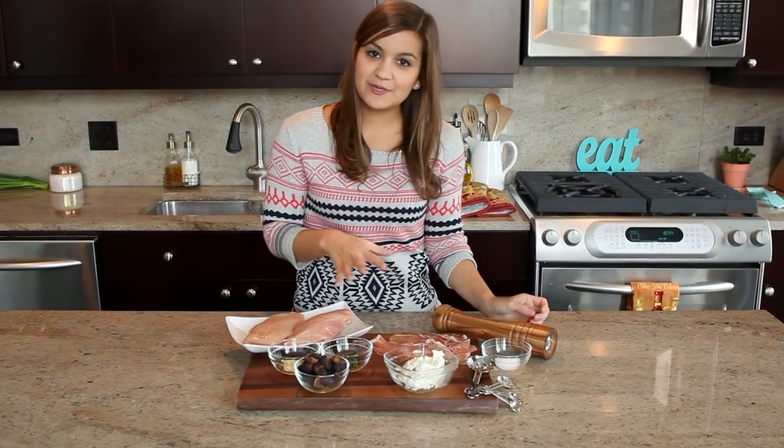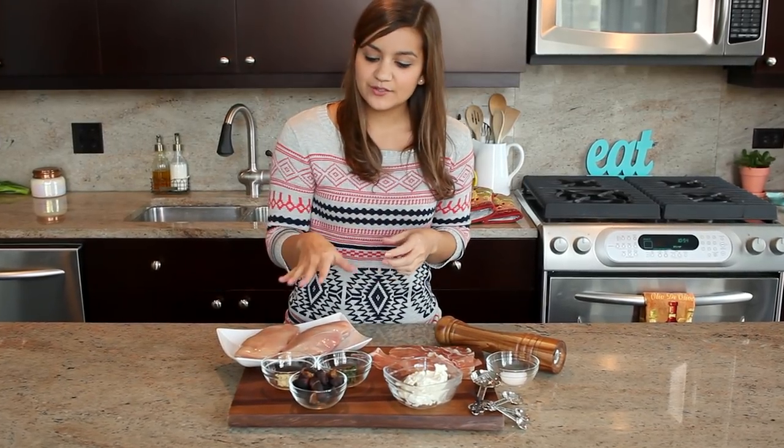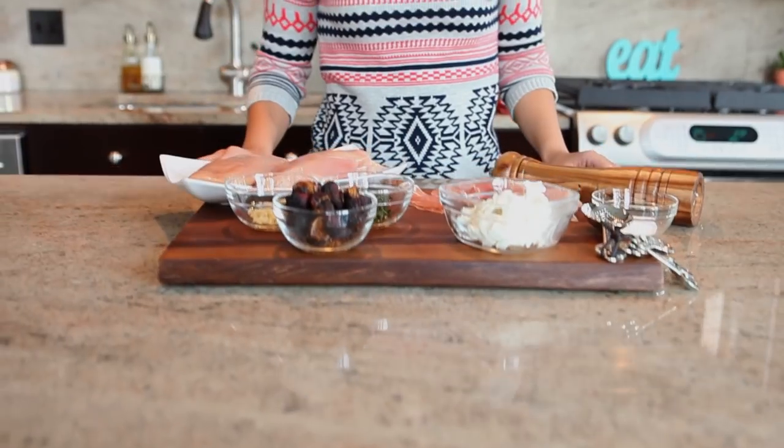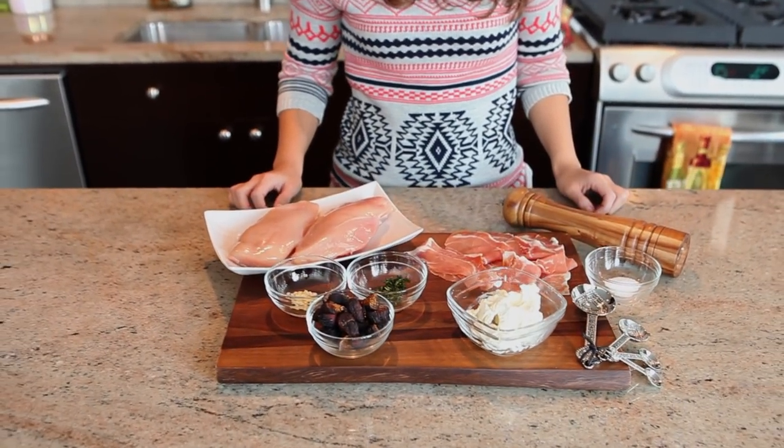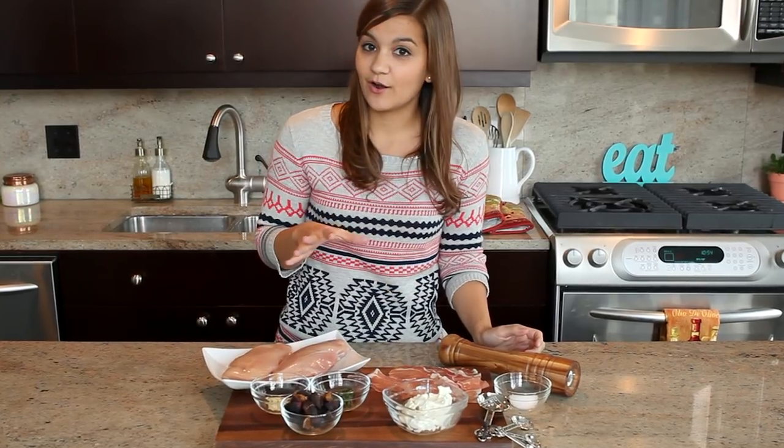We're going to use goat cheese because it's really creamy and it has a really nice flavor that's not too overpowering. We're also going to use figs to add a little bit of sweetness, and because they have a lot of health benefits. They're really high in fiber, they're really good for digestion and heart health. So this is a really nice healthy meal all-in-one that you can make to impress someone.